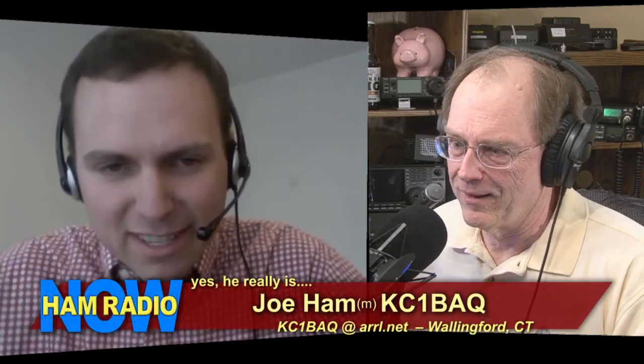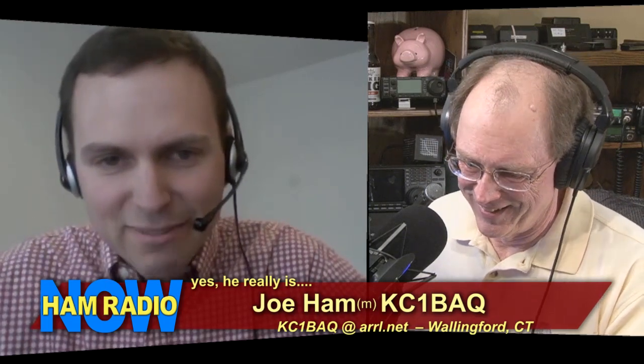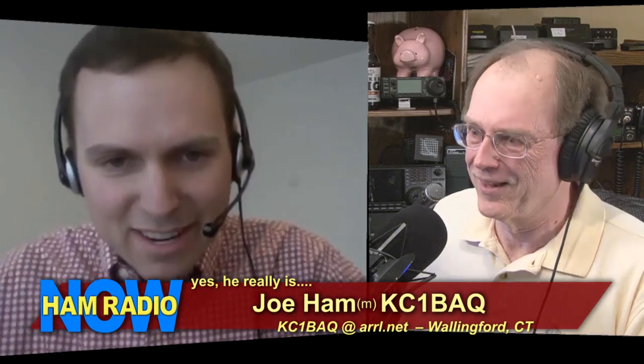It's Joe Ham — KC1BAQ. So he's not actually anonymous. When he got his license and joined the local club, they said 'what's your real name?' — and it actually is Joe Ham, spelled H-A-M-M with two M's. Somewhere back in their history, they thought it sounded less 'porky' to have two M's. Joe sent a contribution to Ham Radio Now, and he was wondering if I was going to shoot some of the conferences at Dayton this year.